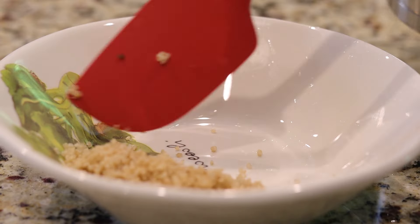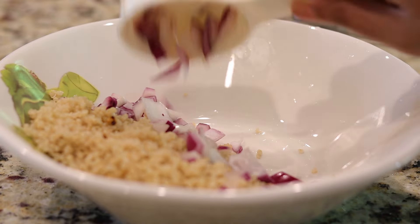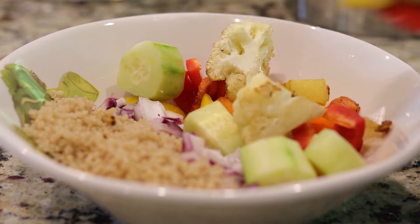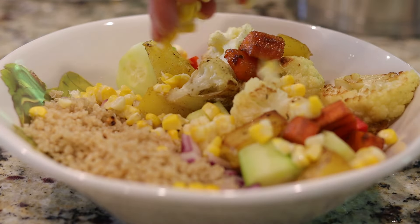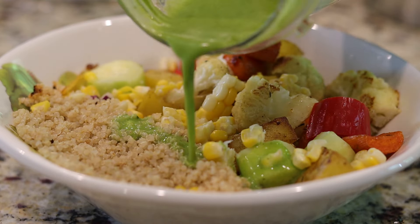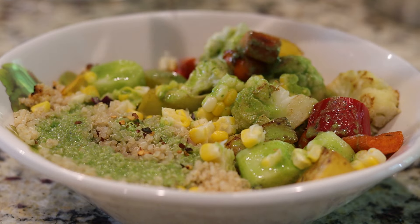Creating a zero-waste home may seem daunting, but it's actually quite simple. I'm undertaking small projects to reuse and upcycle things at home to not only help the environment overall, but also save some money and create a healthier home for my family.